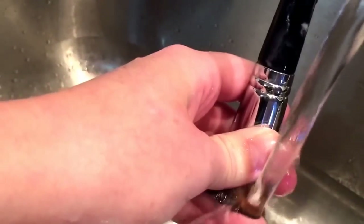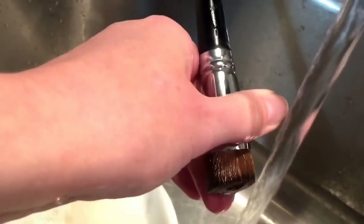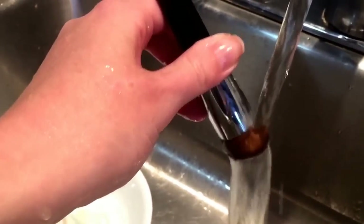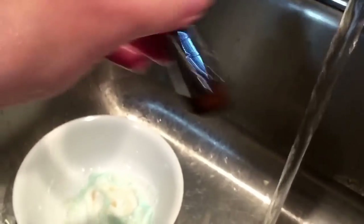I do really like using the combination. The Dawn dish soap really does seem to break things up. You can use makeup cleansers as well, but you can really just kind of see that the bristles are getting clean, and it doesn't take more than three to four minutes. I do this about once a month.